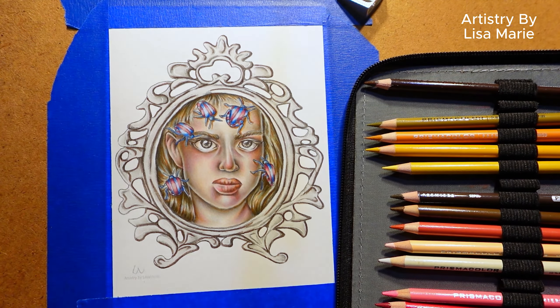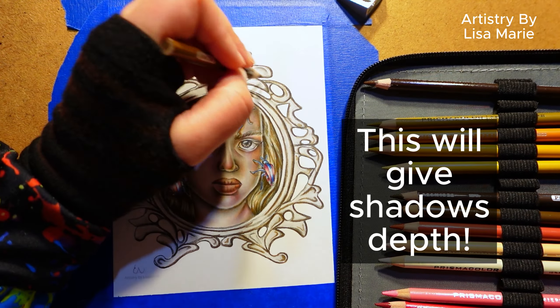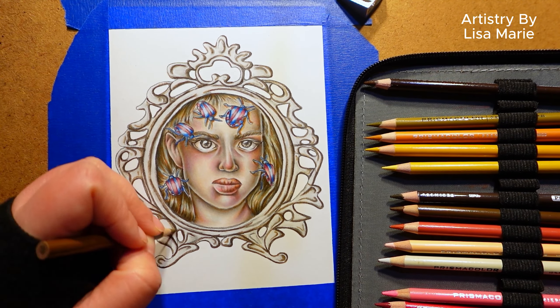Step two: layer the second darkest color over the darkest color. That's right, we're layering colors. This will give the shadows depth and a nice rich hue. You still don't have to press down hard with the pencils.